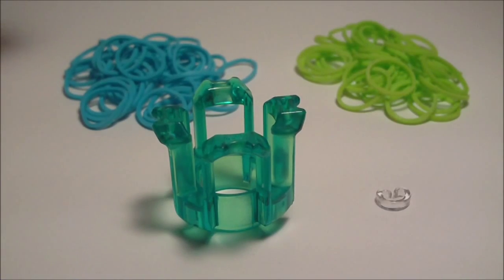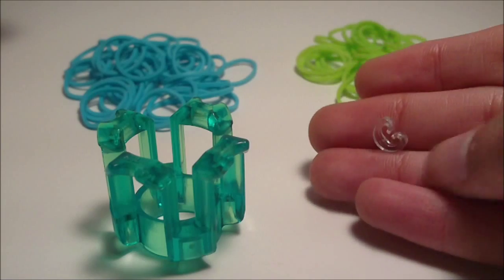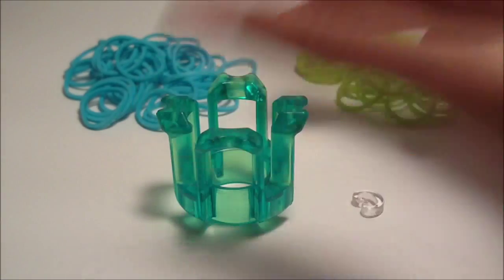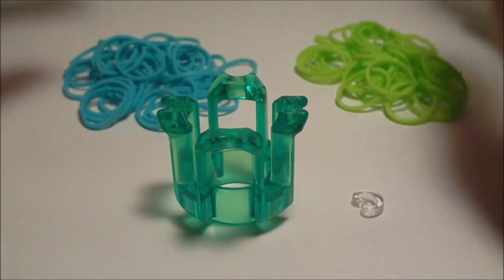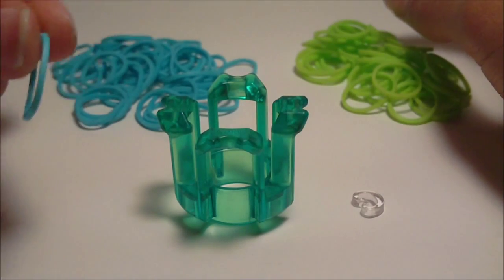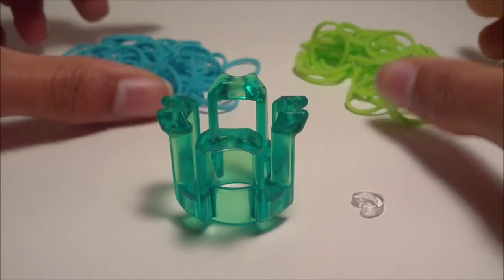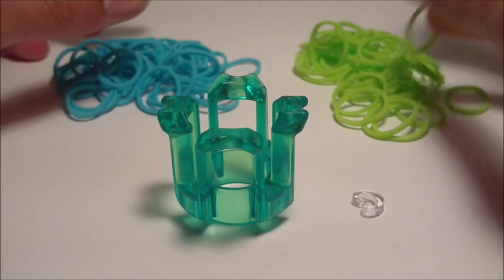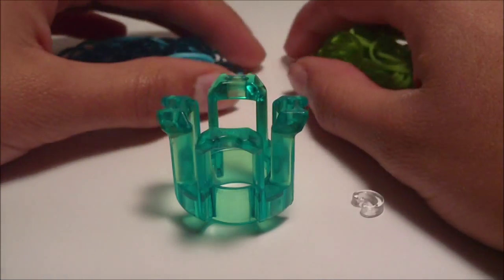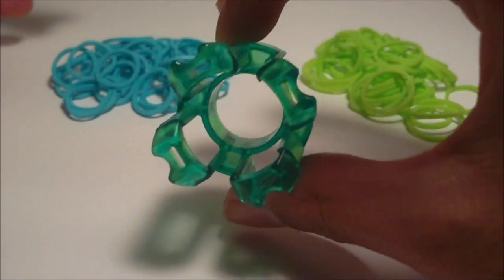You will also need a clip. I'm just going to be using a C-clip because I have a ton of them. You can use any clip, and you will also need rubber bands. I'm going to be using two colors — turquoise and neon green, both from Rainbow Loom and both opaque rubber bands. There will be a link to the Rainbow Loom web store in the description where you can also get a finger loom.